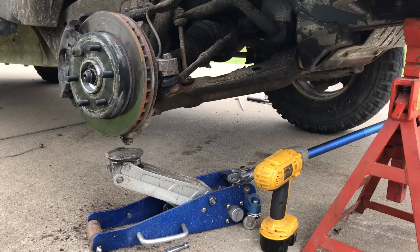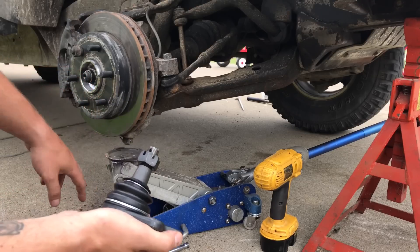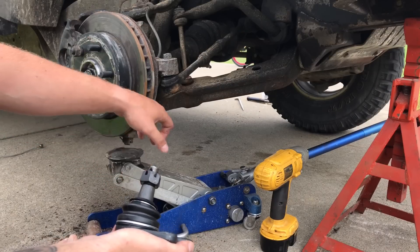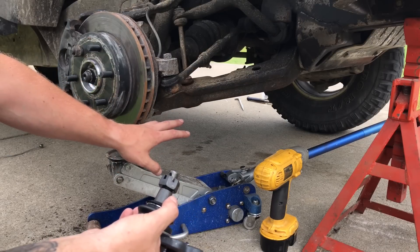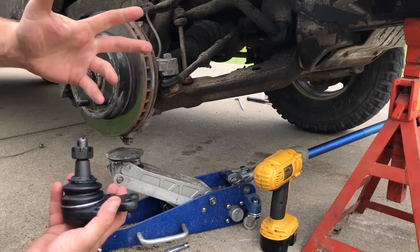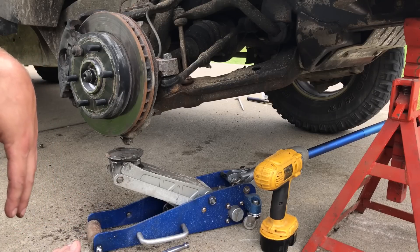Alright friends and knuckleheads, it's a new day and I couldn't stand to half-ass this, so I went and got a new lower ball joint. The plan is: take the cotter pin out, take the castle nut loose but not all the way off, then whack the spindle with a hammer. That should separate the spindle from the ball joint and the lower control arm. Then we'll have to get it out of the lower control arm because it's sandwiched in there — four bolts. I've seen these be a real pain in the neck, so we'll find out.